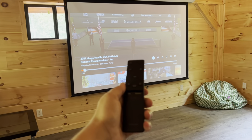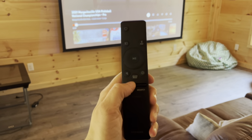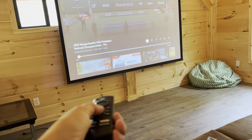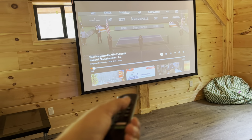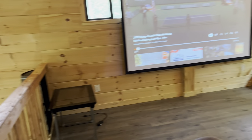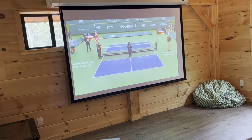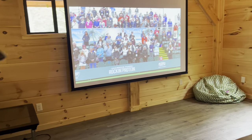The sound bar remote is how you control the volume. Hold down on the volume button to lower the volume, or press up on it to raise the volume. There it goes lower and upper. And that is how you operate the projector.